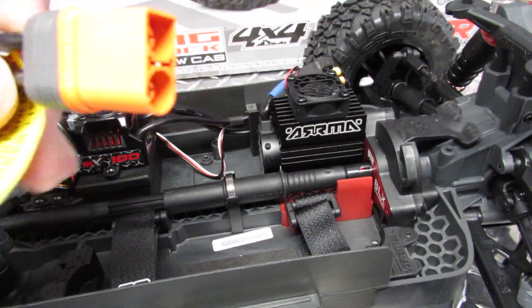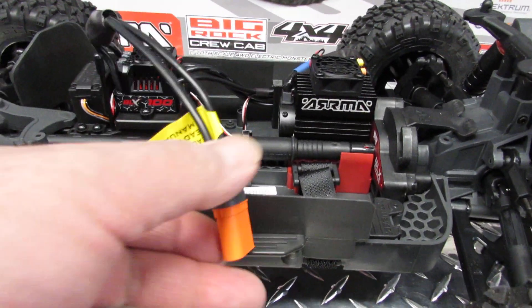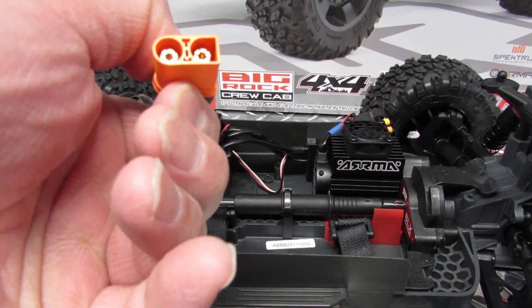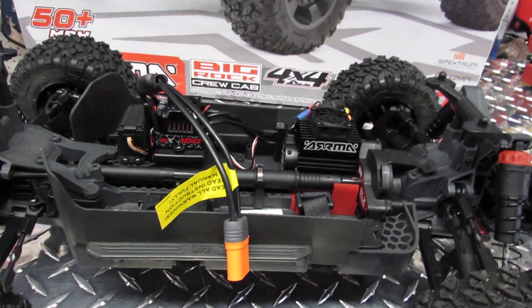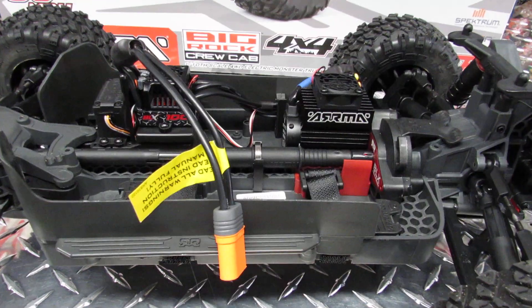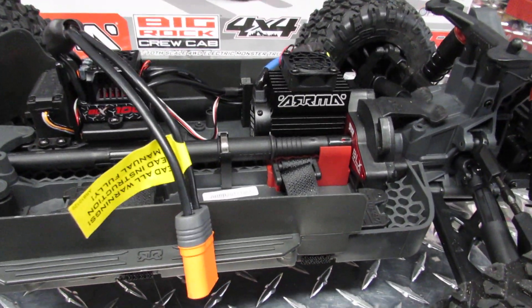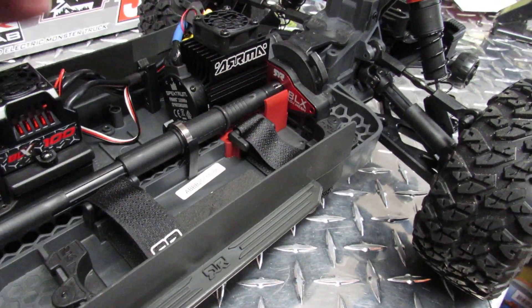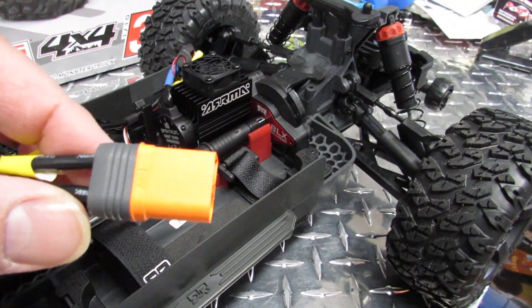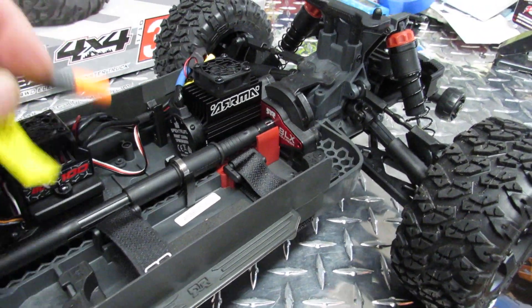In these vehicles you have the EC5 — that's very important. Some people order EC3 batteries and I see it a lot, so make sure you're getting EC5 or IC5, not the EC3. The EC3 is too small and it's not going to work.